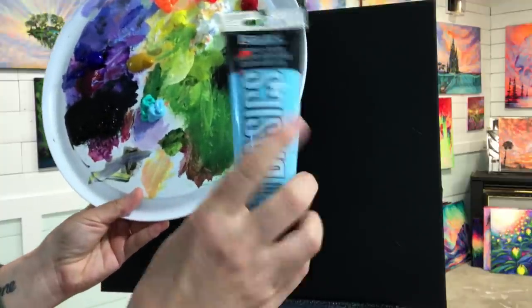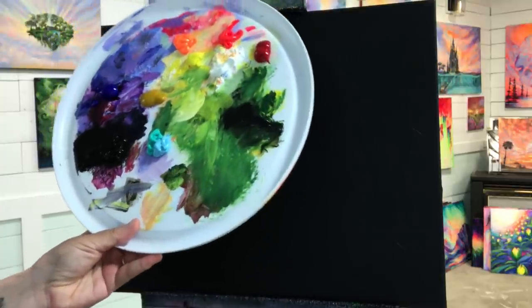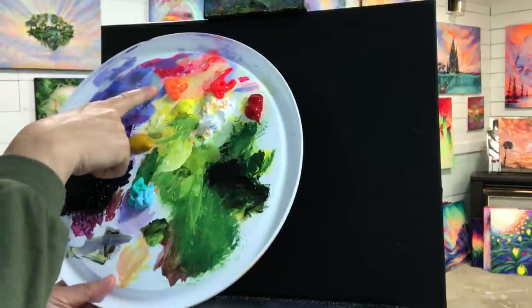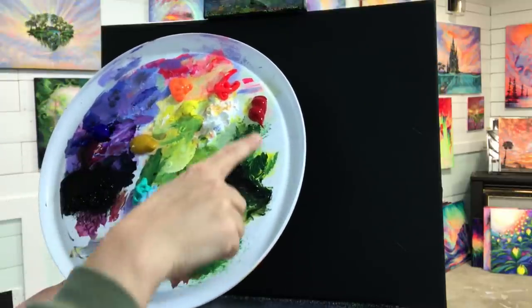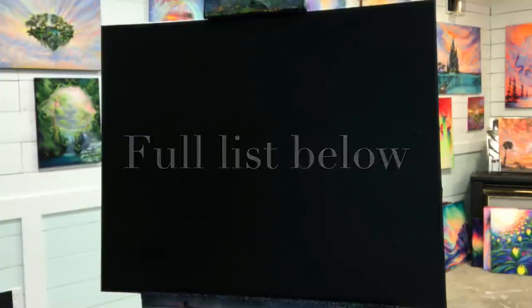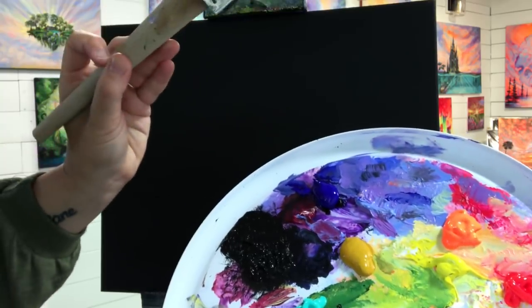I've got turquoise and light blue permanent — I'm going to use a combination of those for the background sky at the top. Then I've got some mars black, cobalt blue, neon orange, yellow ochre, lemon yellow, titanium white, neon red, and crimson red. If I add any other colors I'll let you know and leave a list of all the supplies in the description below this video.